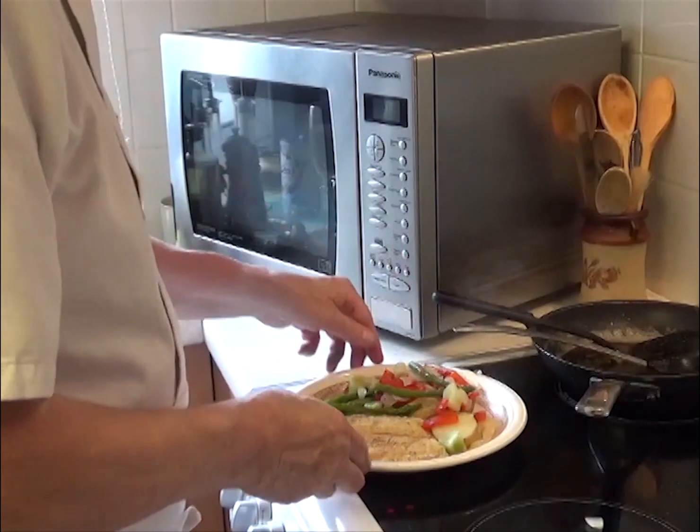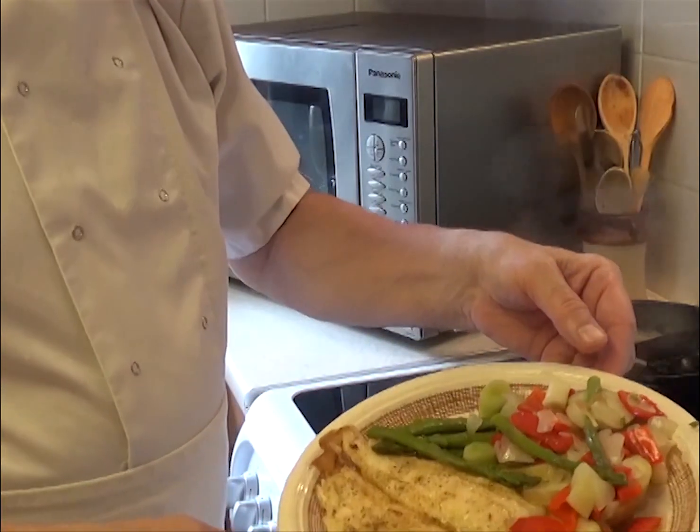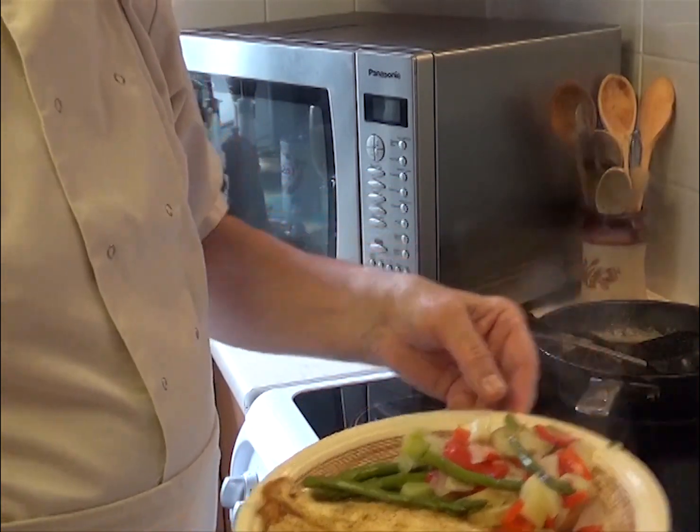Right there we are — a lovely piece of grill fillet with some potatoes and asparagus and peppers and leeks and onions.